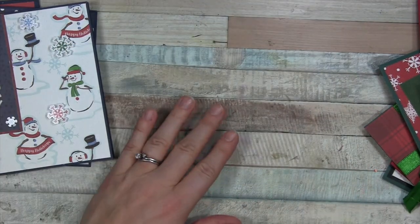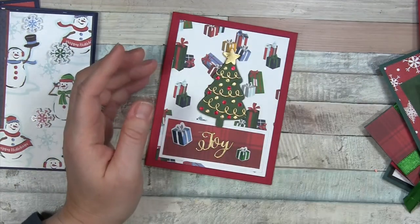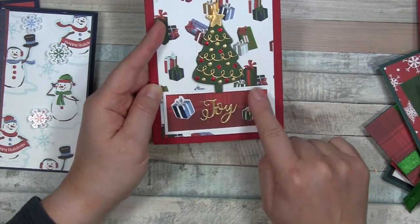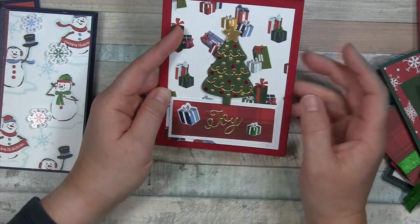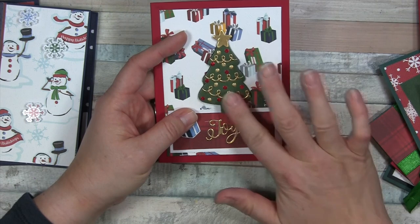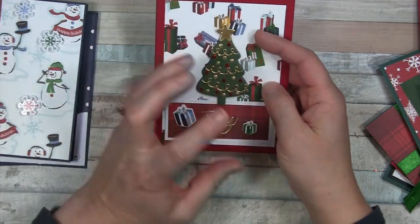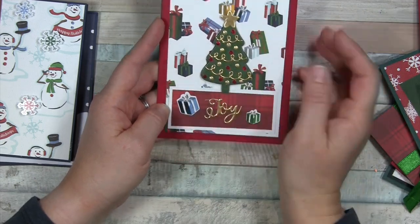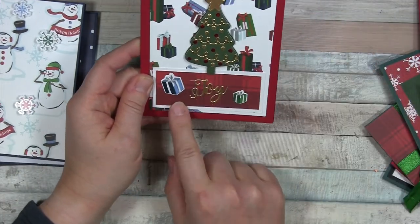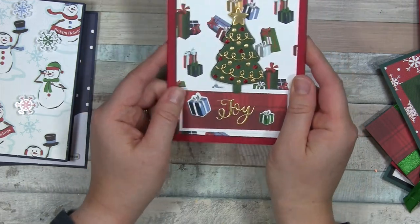Let's move on to some red cards. I also have pre-made red and green card stock, already pre-scored. This present paper was from the Cartabella set, with a scrap of white and another scrap from Cartabella. This tree is from a Spellbinders card kit of the month that came with dies — the whole tree and ornaments from different dies in that set. You could even just cut a triangle out of scrap paper for a tree. The Joy die came from a different Christmas die set, and the two presents as accents are from the Cartabella sticker sheet.